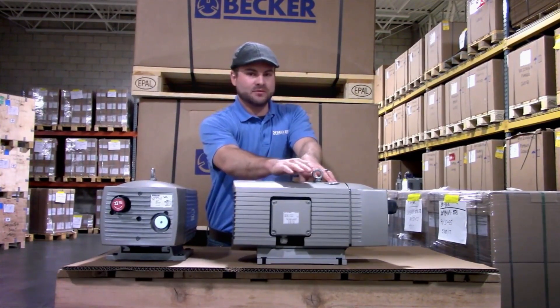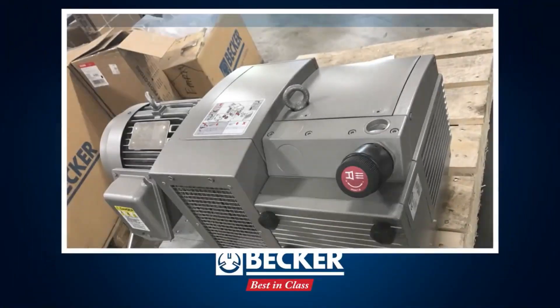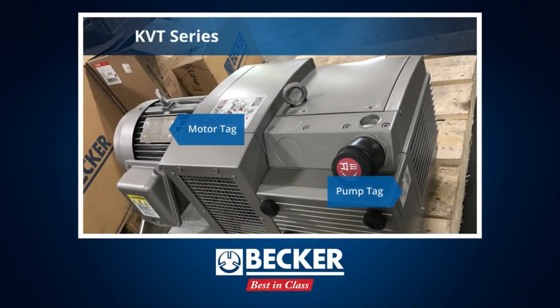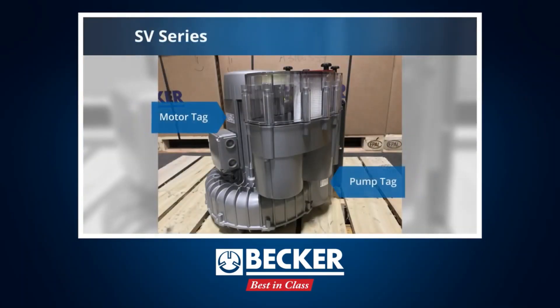The motor rating tag will be found on the motor box cover. The pump tag will be found somewhere else on the pump. The differences are the motor tag has information regarding your voltages, your amp draw, and your frequencies.